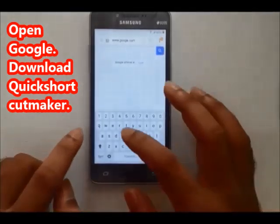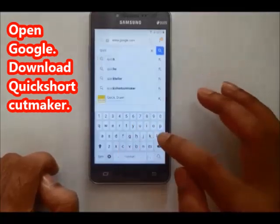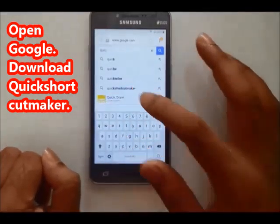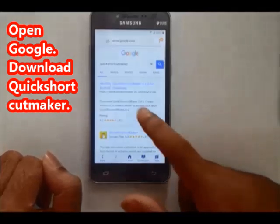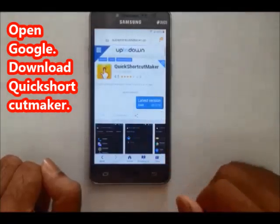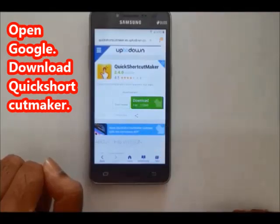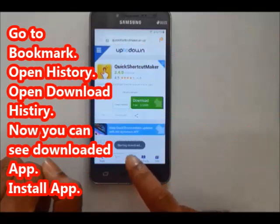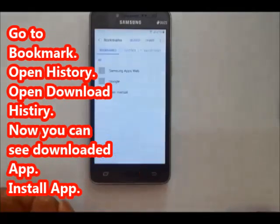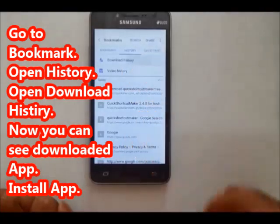Click shortcut maker, type Quick Shortcut Maker, click on it. Open the first website — click the latest version. Click the market or look for Quick Shortcut Maker application, then click download.